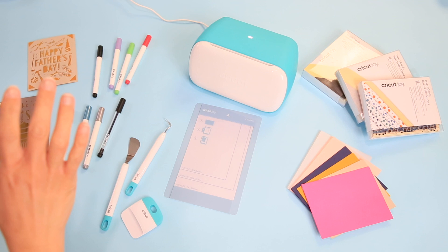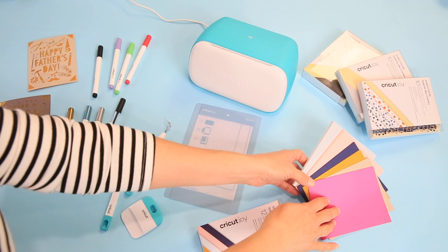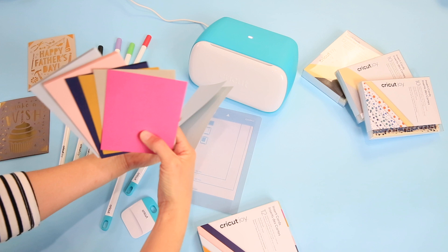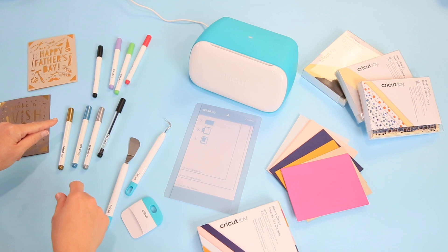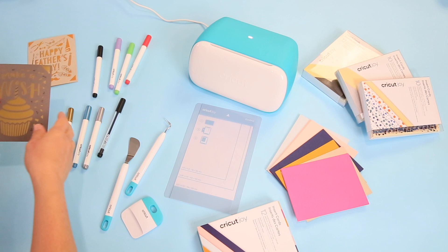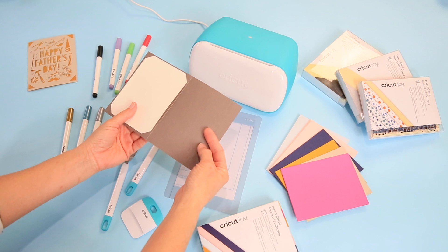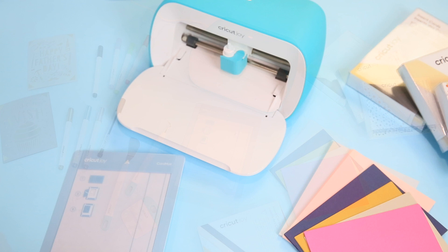Here at the craft table, let me quickly show you what the insert card kits look like. They have envelopes and cards in three different shades, plus inserts in matching shades. There are also different kinds of pens available — metallic markers, gel pens — and all the pens that work with other Cricut machines are also available with the Cricut Joy. Let's go ahead and make our card.